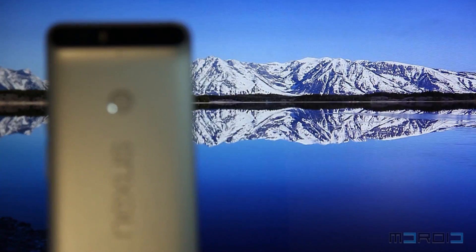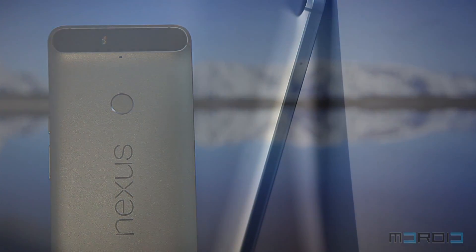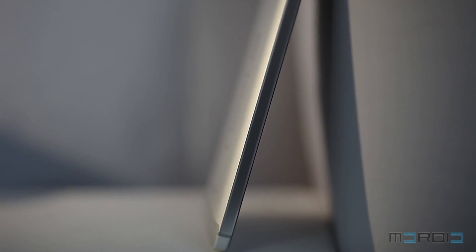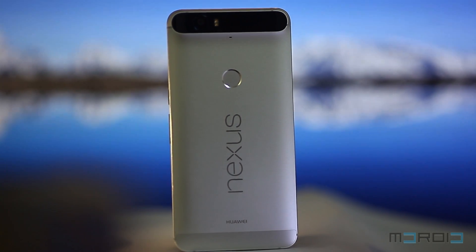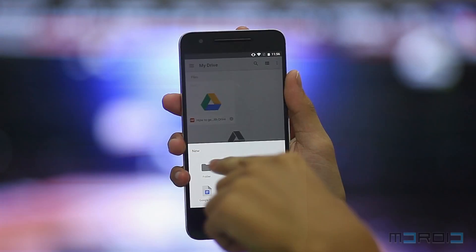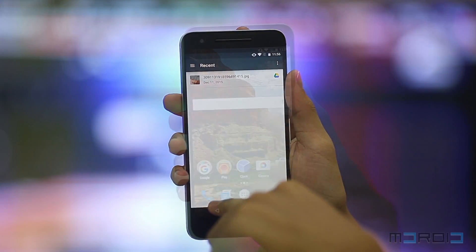Let's start off with its design. Huawei never fails to impress consumers when it comes to design and build quality of high-end smartphones, and the Nexus 6P is definitely one of the better ones. This is the first Nexus smartphone that comes with full metal unibody construction. It feels solid in the hand, but not as slippery as some other metal-built phones.